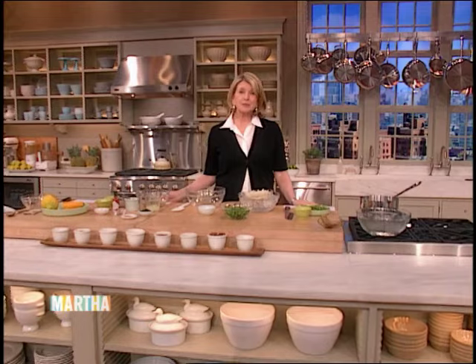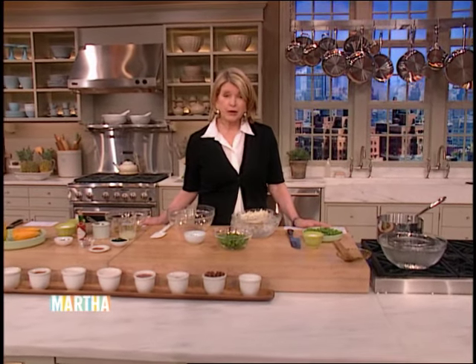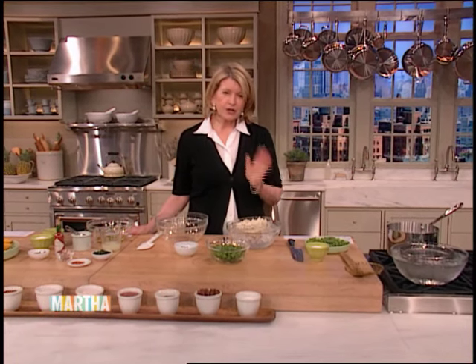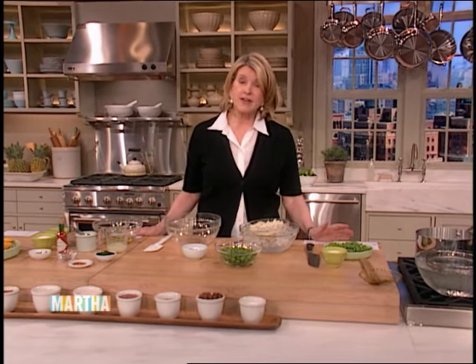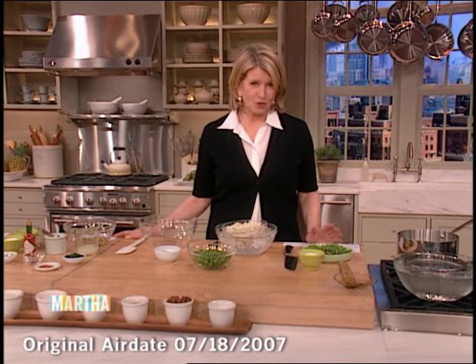Welcome, everybody. Now that summer is here and everyone is looking for dishes that are light and easy to prepare, I have some really good ideas for you. Eating complex carbohydrates instead of meat, incorporating more fruits and vegetables into your diet, and trying to consume less fat and calories are what we call light eating is all about.